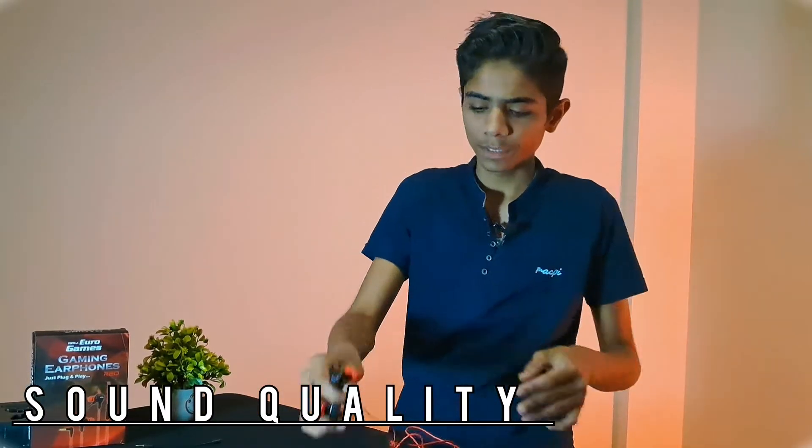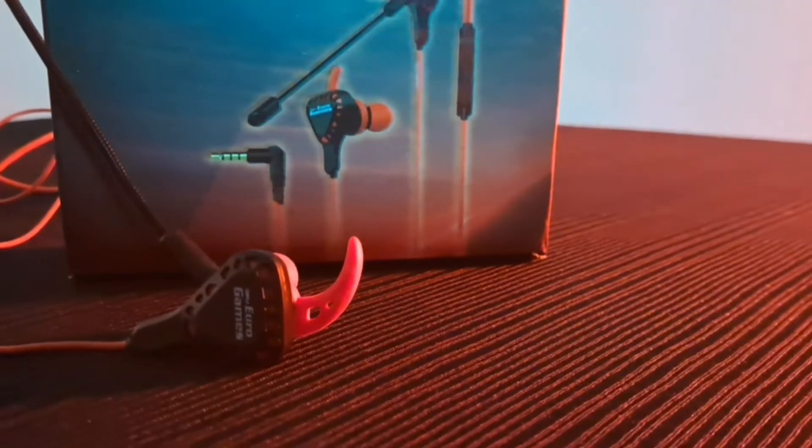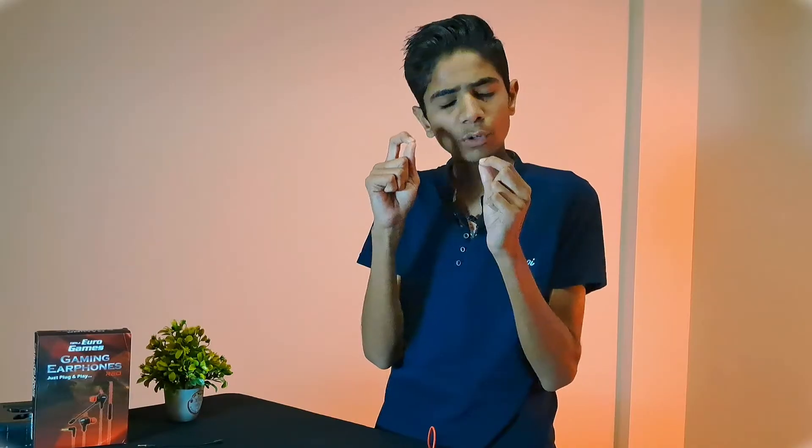Talking about the sound signature — the sound quality is very good for this price range. However, the vocals, bass, mids, and treble lean to the higher side, and overall the bass is quite prominent. It can provide a good sound quality overall but with a bass-heavy tuning.